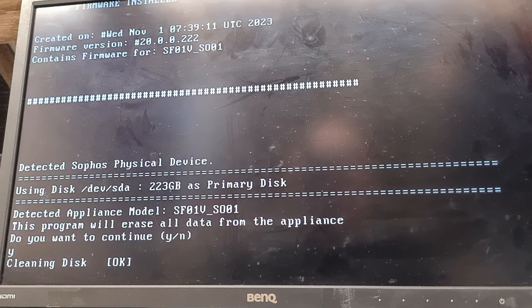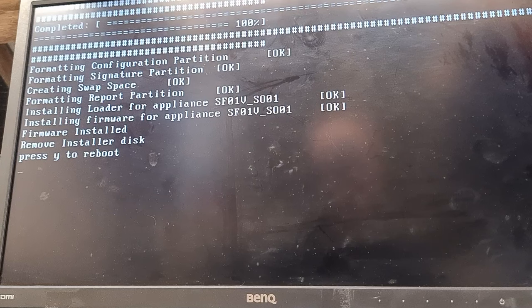And away it goes — that's the installation done. If you do this on a bigger unit, a 200, 300, or 400 series, it will play you a pretty tune, but on these it doesn't sadly. We'll go Y, confirm rebooting, and let it reboot. It will do the first run, boot up to a prompt, and then we can go and configure the unit from a web browser.